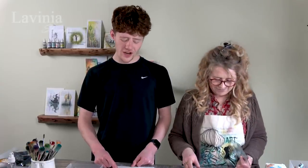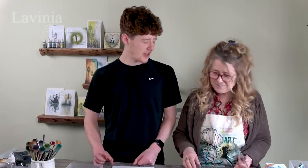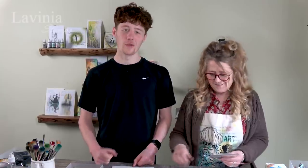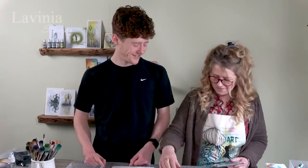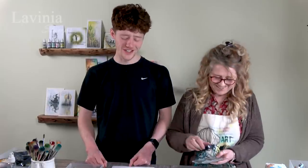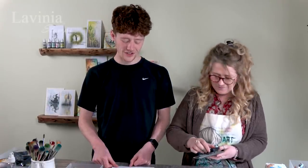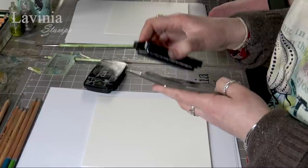The card we've got today is a watercolour card, cut down to shape using our new Tim Holtz guillotine, which is available on our website. It's really sharp actually — it absolutely glides through paper.